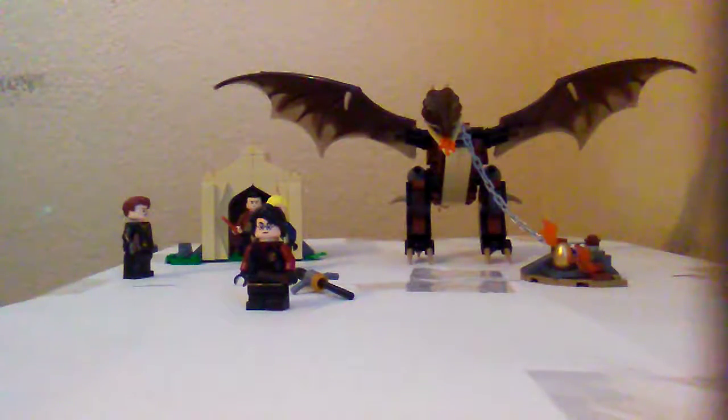This is Pound here, and today I'll be taking a look at the Hungarian Horntail Triwizard Challenge. It's recommended for ages 8 and up, it has 265 pieces, and it's set number 75946.